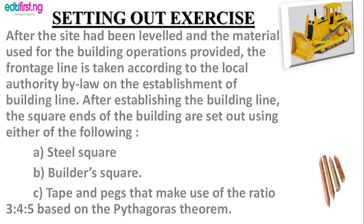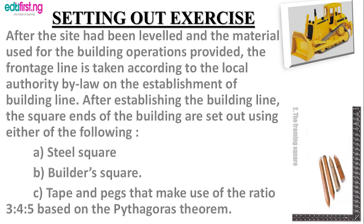Now for the setting out exercise: after the site has been leveled and the materials for the building operation provided, the frontage line is taken according to the local authority by-law for the establishment of building lines. After establishing the building lines, the square end of the building line is set out using either the steel square or the building square, which are basically used for mapping out where the building will be. Tapes and pegs make use of the ratio 3:4:5 based on the Pythagorean theorem. A wooden peg or stake is driven into the ground as the corner of the building.